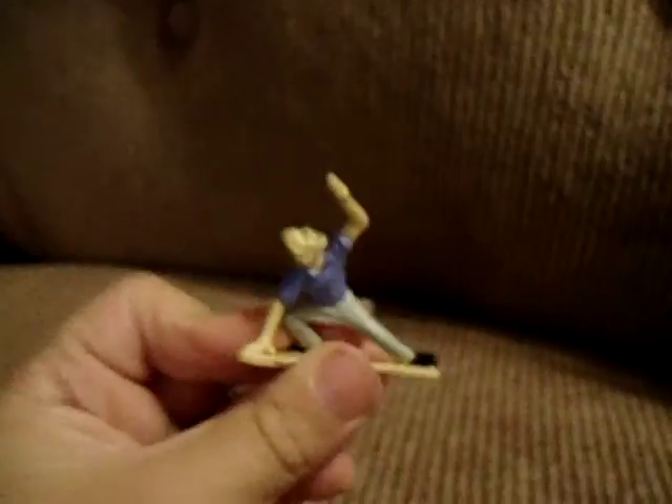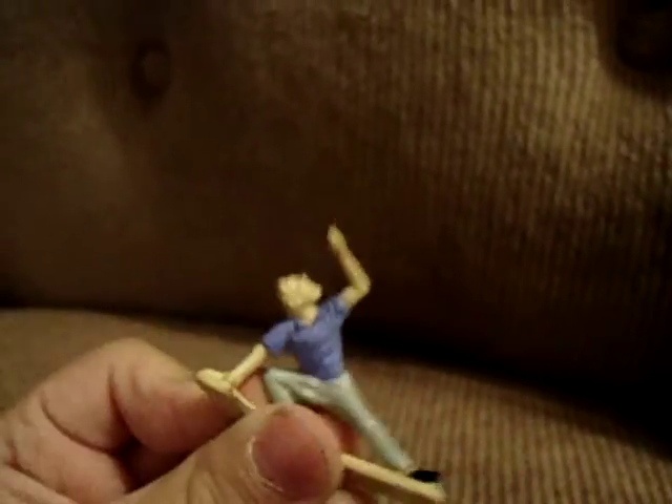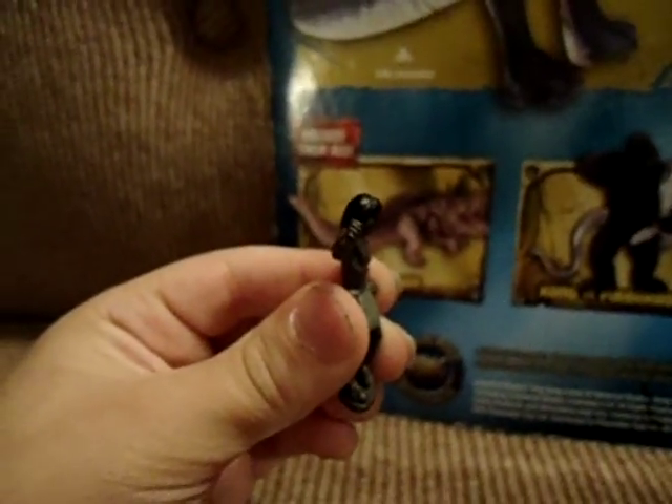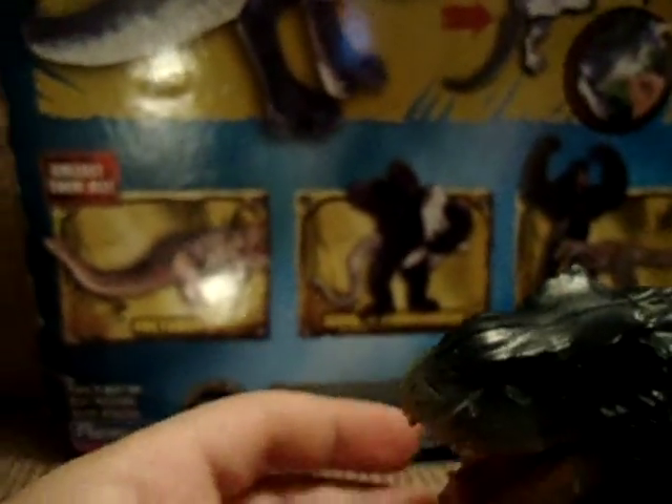And now I'm gonna do a review of the figures that came with it. First, the bug — pretty big. And I love this one: it's Jimmy, and he's screaming because V-Rex is gonna eat his face off. These are actually cavemen. And I like this one — he's scratching a lot, showing the people that he is not happy. You can also put them in his mouth. I'll show you in a moment.